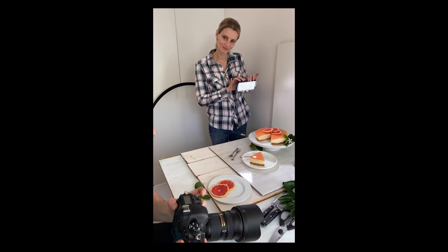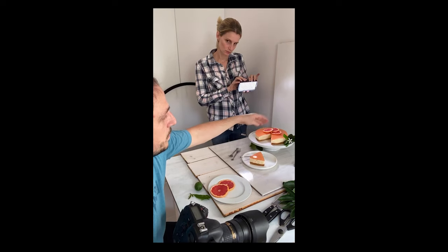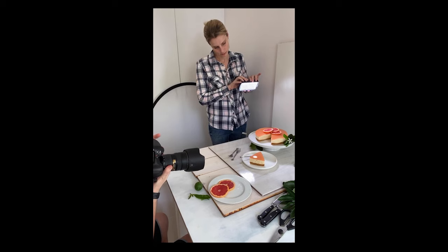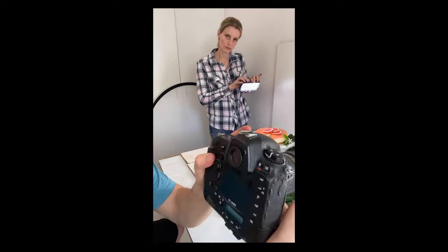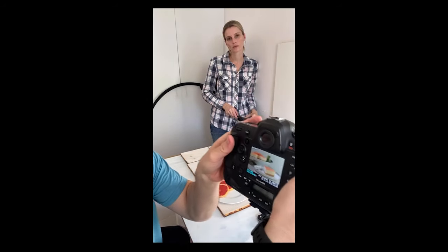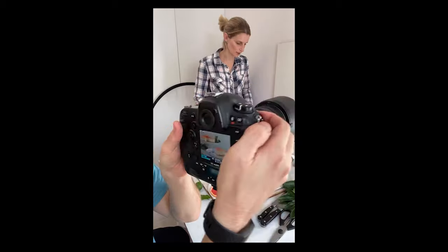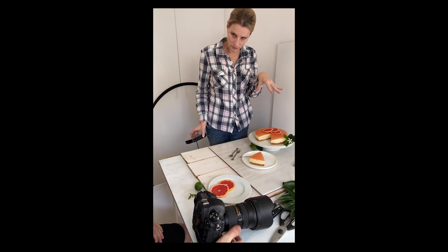Even though we are shooting in the foreground, don't forget to dress and build on the background — that's going to continue to build points of interest at the back. You can see how the grapefruit on top of the cheesecake still makes sense in the background.